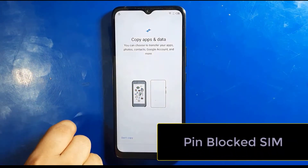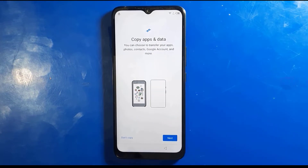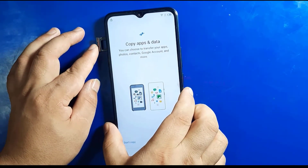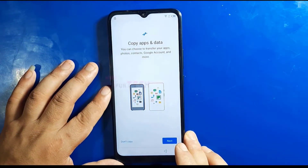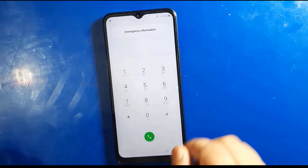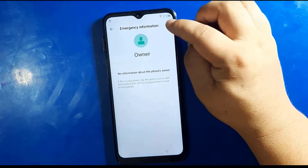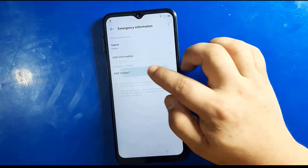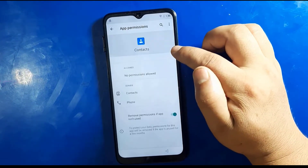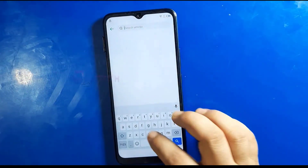We need one SIM card locked by the security code. Insert the SIM card and go to emergency call, then take out the SIM card. Without the SIM card you cannot go to emergency call. Press emergency information and press this little pin icon here. Keep holding the contact and press permission and search.